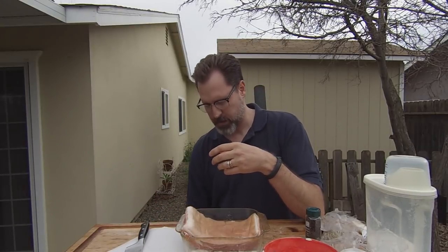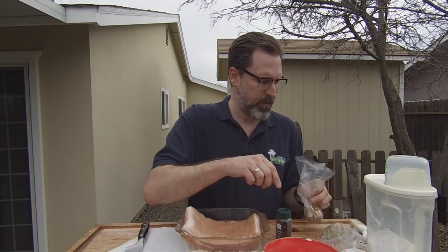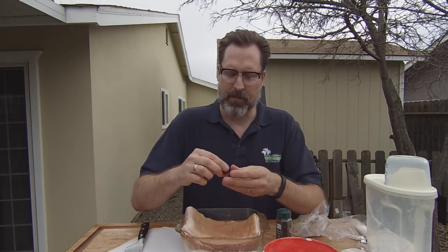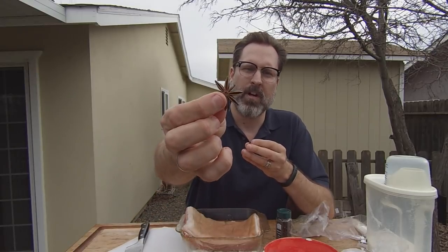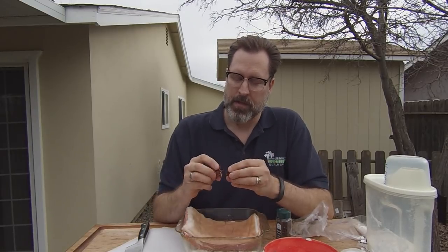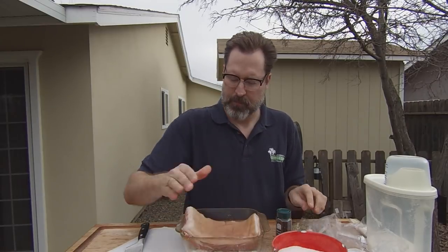Let's get our spice mix together. You can spice this any way you want. I'm going to be using some black peppercorns, some coriander, fennel seeds, and star anise — one of my favorites. It's a wonderful little spice; I can't really describe what it smells like other than it smells like star anise. My cure is mixed and ready to go, I'm going to slice off the pork skin, and then we're going to start curing.